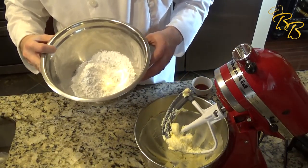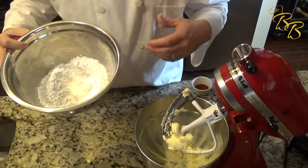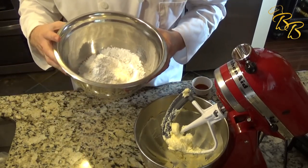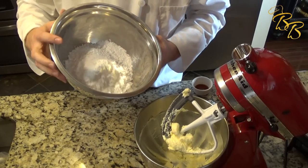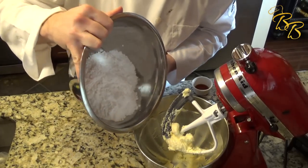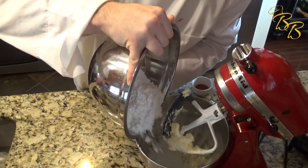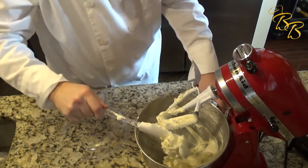The powdered sugar you want to add in two different phases, just to allow the mixture to mix up first before you compound all that dry ingredient on. So go ahead and dump about half of it in there.